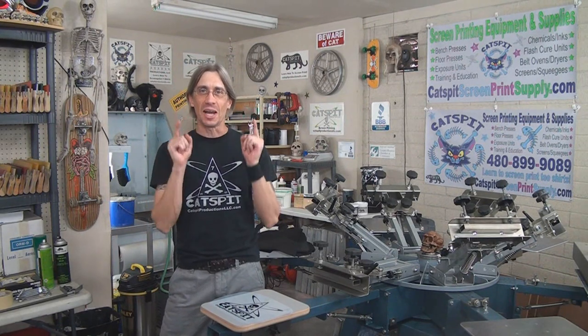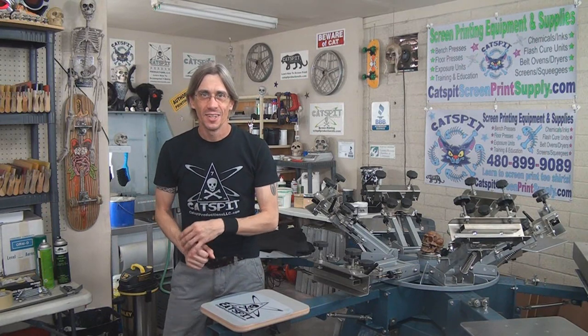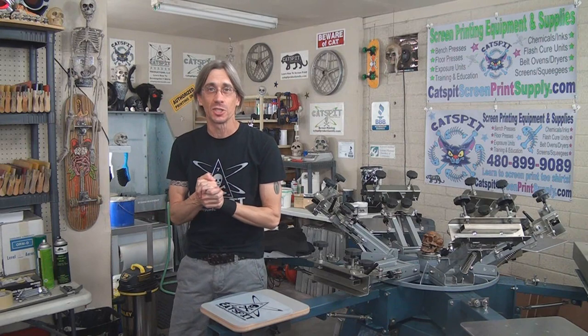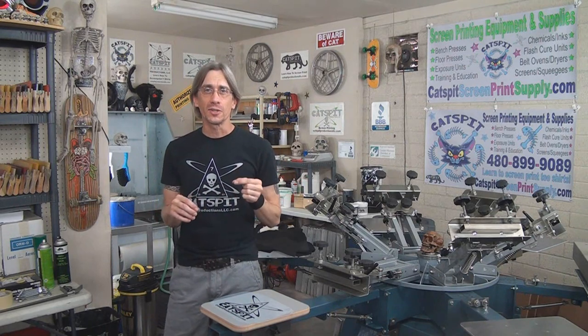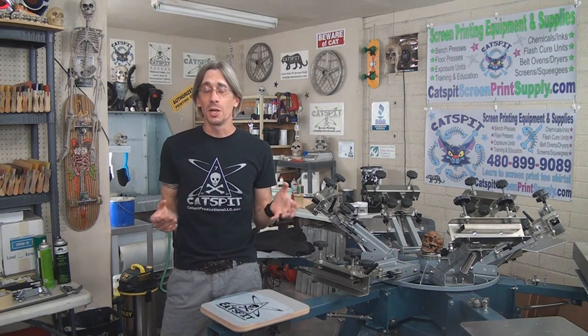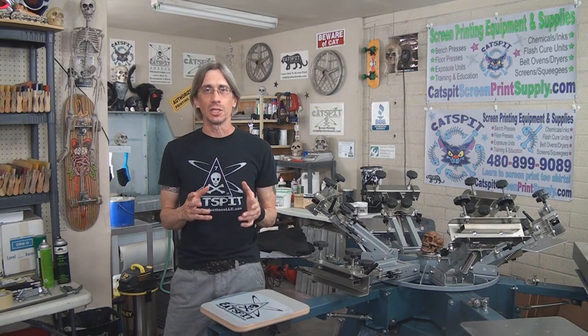Hello and welcome to another exciting educational video about screen printing by CatSpit Productions. Today we're taking a quick look at printing tote bags. Tote bags are pretty simple to do — it's very easy, there are just a couple of considerations.